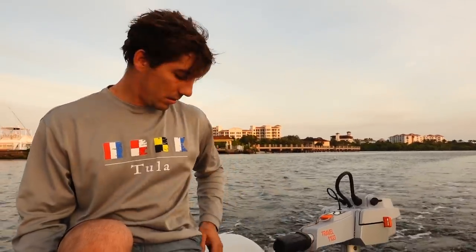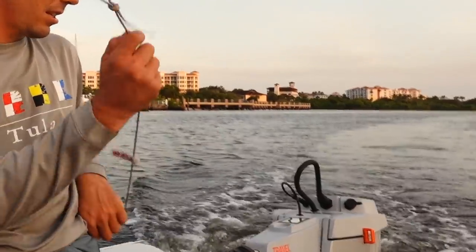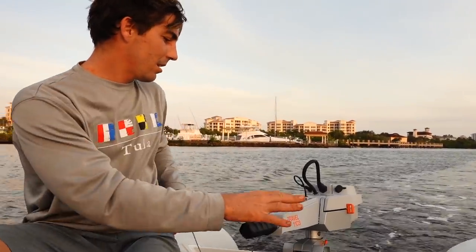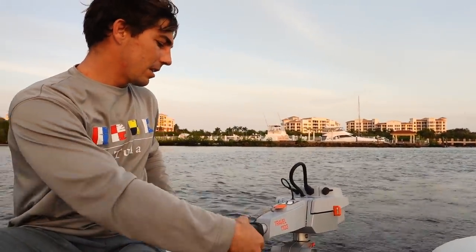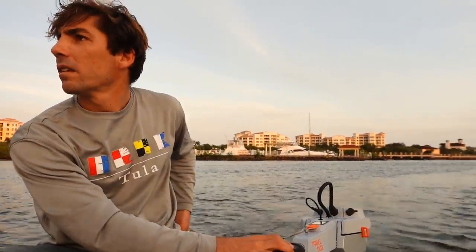Can I drive? Yeah, let's test the kill switch real quick. You've got to put the throttle to neutral first, and then you can go again. I love it. It's so funny - here we are in Jupiter on a Sunday with all these big giant boats with like four engines, and we're just hanging in our dinghy.